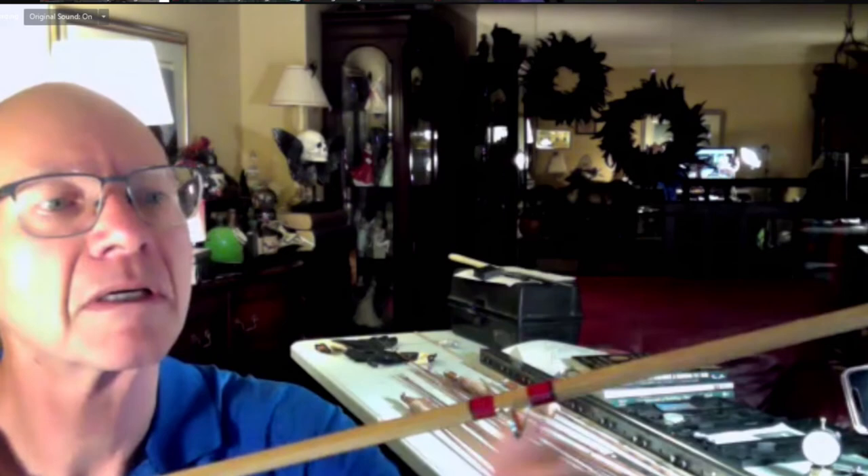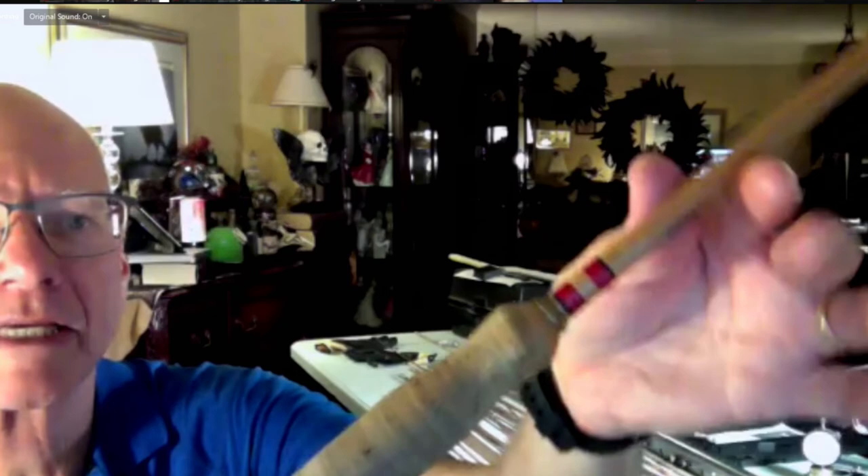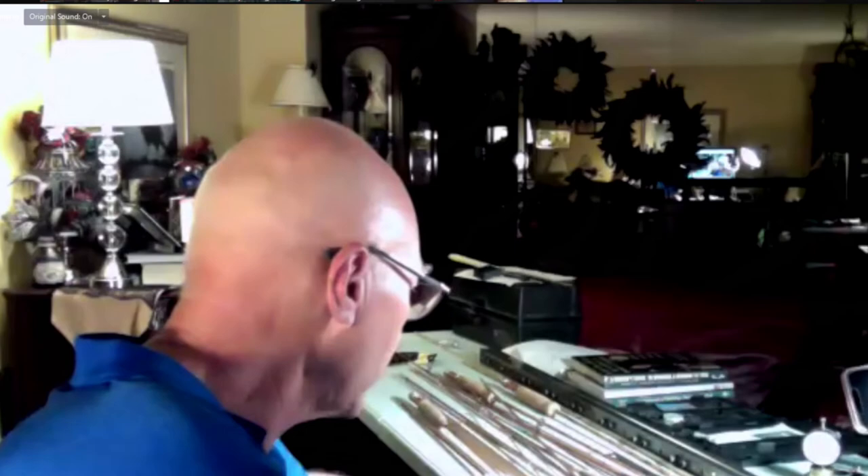On the question of varnish — if you talk to 20 different rod makers you'll get 20 different answers. In our club, one fellow swears by Tung oil. I did most of my rods by dipping them in thinned-down Helmsman spar varnish — I assembled everything completely, covered the handle, and dipped the whole rod. The varnish is water-thin so it doesn't block the line guides, and after a while it just wears off the guides without ruining the finish.